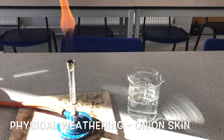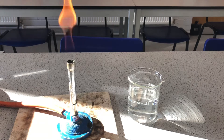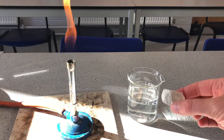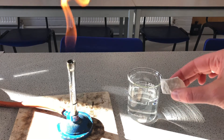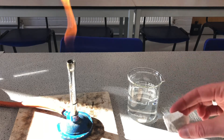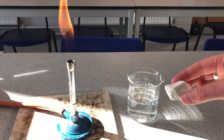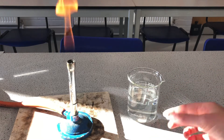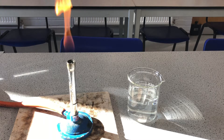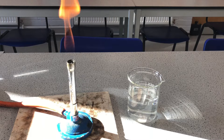In this video we are going to model onion skin weathering. It's a physical type of weathering where rock gets very hot in the daytime, and that heat focused on the outside of the rock causes those particles to take up more space — we say the rock has expanded. Then at nighttime it gets very cold, those particles take up less space and the rock contracts, breaking off the outer edge of the rock, like a skin of an onion coming off. So it's a physical type of weathering based on heating and cooling of rock that causes the outer edge to break off.